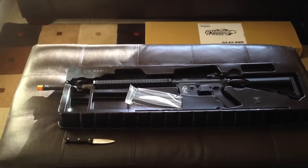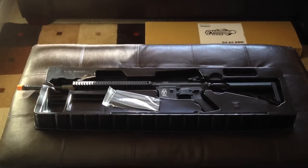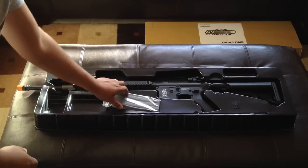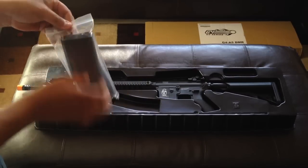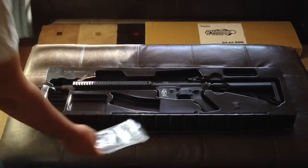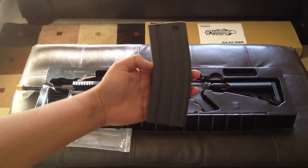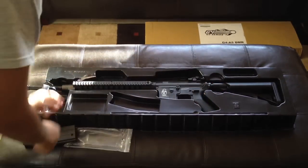Alright, so there's the actual gun itself and the packaging. It actually is a modified M4 with an M16 barrel. It comes with a 450 round high cap magazine. There it is.